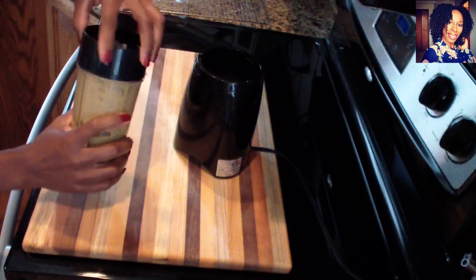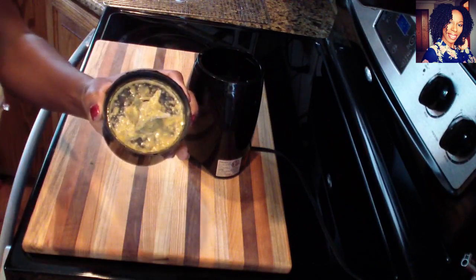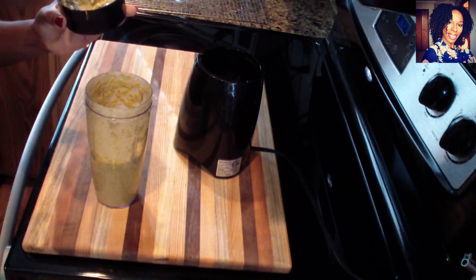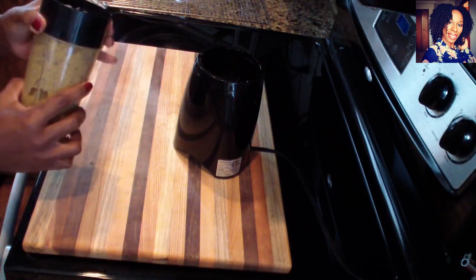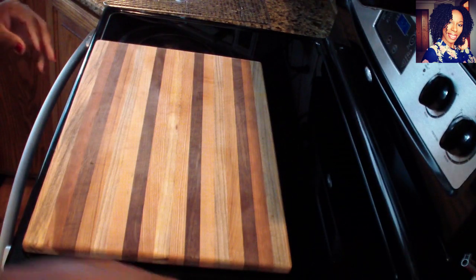Put a lid on and we are going to blend this until it's nice and smooth. This is what it might look like — it's kind of a little watery paste, as you can see. I am going to taste it — it is perfect. If you want, you can always add a little more lime or lemon to yours. Now we can move on to cleaning our fish.